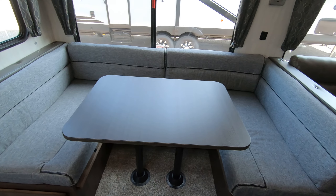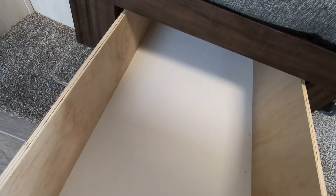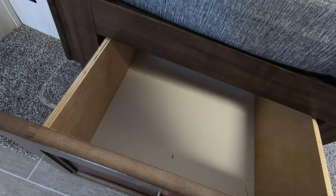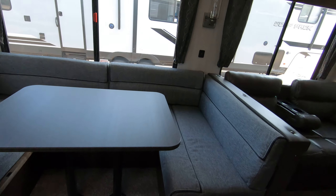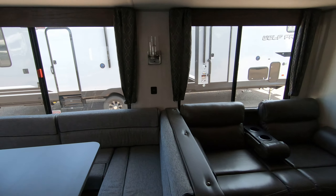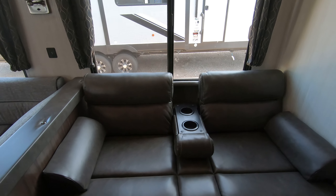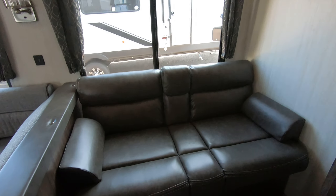Over here we have a nice big U-shaped dinette. What I love about these Cherokee units are the deep drawers underneath both sides of the dinette. Of course this dinette goes down into a bed. Over here you also have a little couch, and of course this goes down to a bed as well.